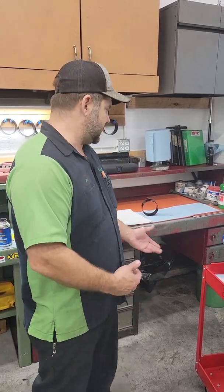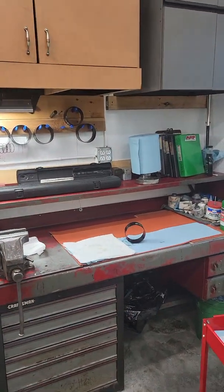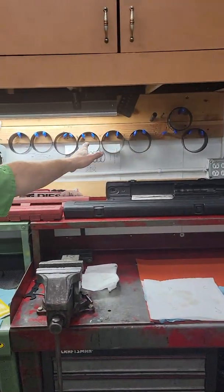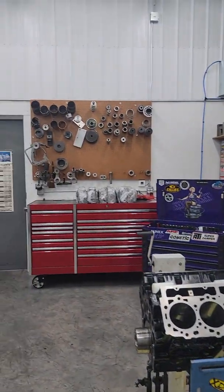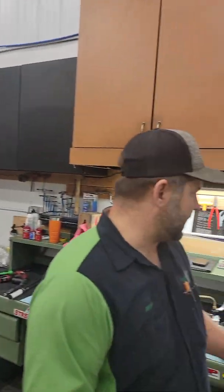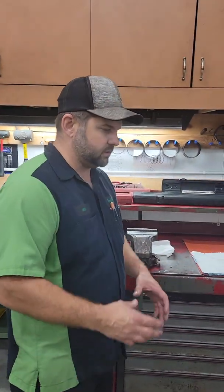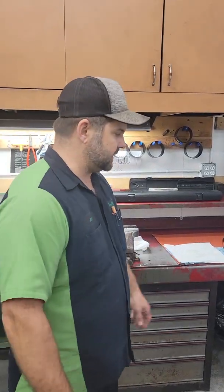A lot of people have said they haven't had good luck with them. They work great — we use them on all of our engine builds. As you can see, I've got a wall here of all the common diesel sizes I keep right here handy, and we've got a whole bunch more. We've got a huge bore range of them. They work better than any old ring installer, but you've got to use them right, like anything.